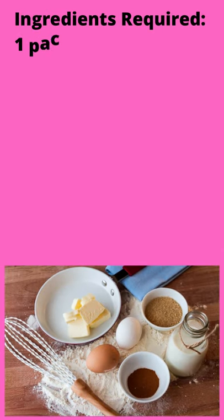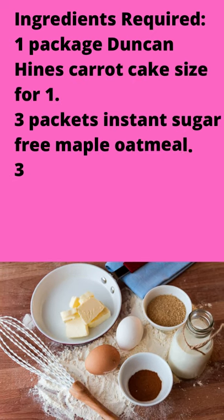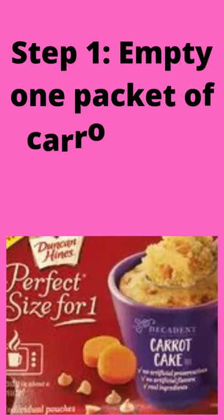How to make carrot cake in 8 easy steps. Ingredients required: 1 package Duncan Hines Carrot Cake Mix, 3 packets Instant Sugar-Free Maple Oatmeal, 3 scoops Genipro Flavorless Powder, 4 ounces applesauce, 6 tablespoons water.